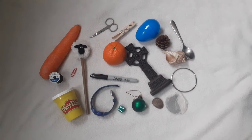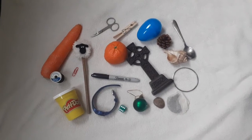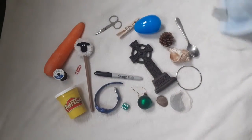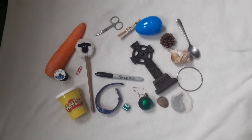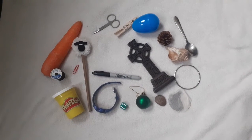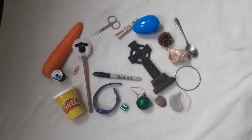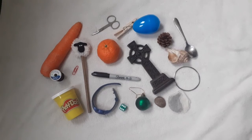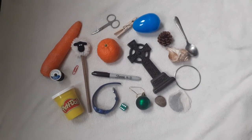Okay, so have a good look at all the items and I'm going to cover it up in three, two, one. Okay, I'm going to remove something and I want you to have a look and see what is missing. Can you see it? Do you know what's missing? Well done if you said an orange.